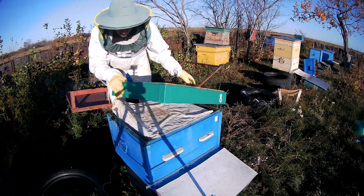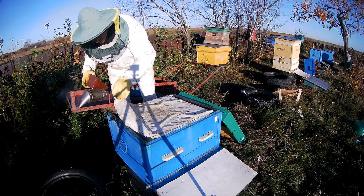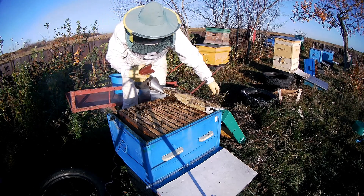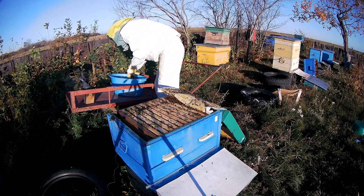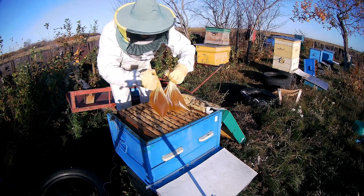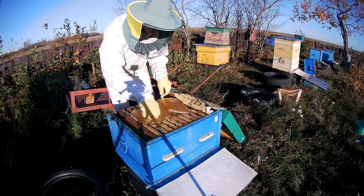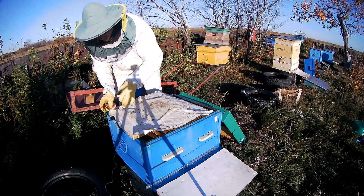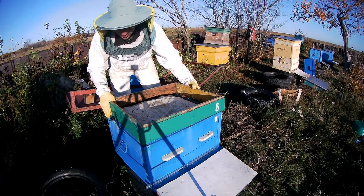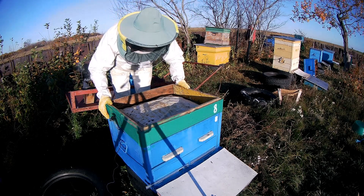Я заказал себе дым-пушку для обработки от клеща. Сегодня поеду в город ее забирать — мне вчера сказали, что моя пушечка пришла. Поэтому еще обработаю пчел от клеща и буду уже абсолютно спокоен за них.